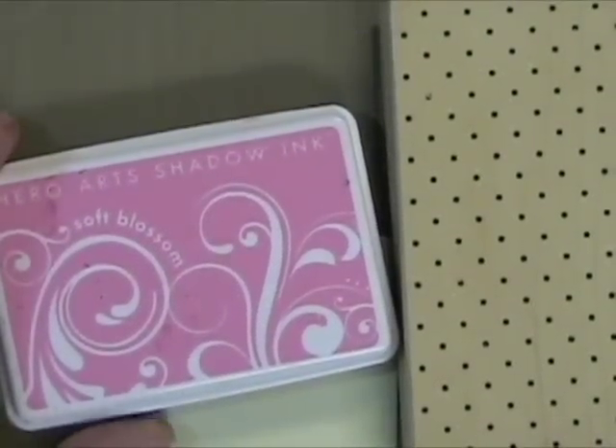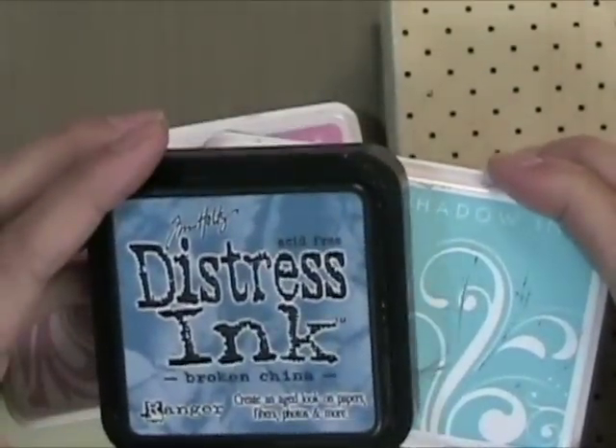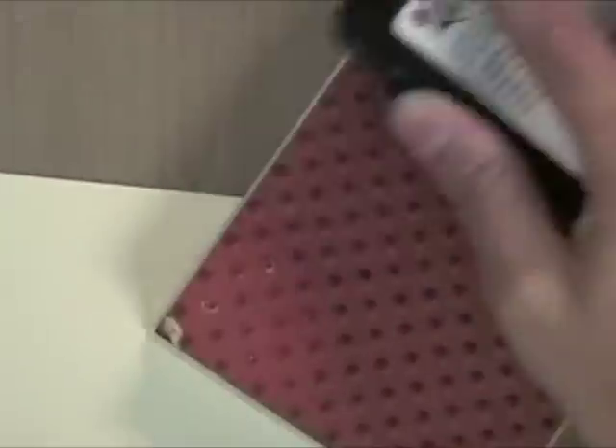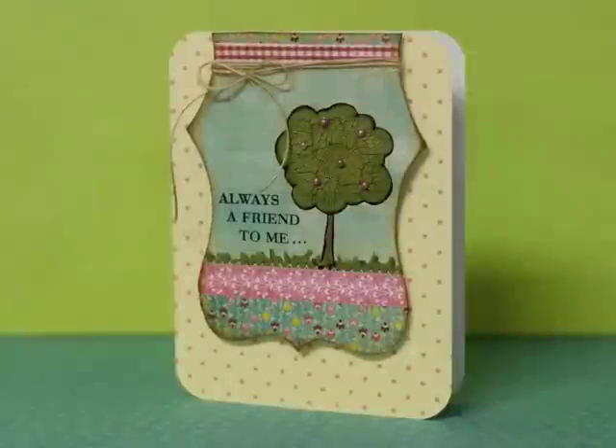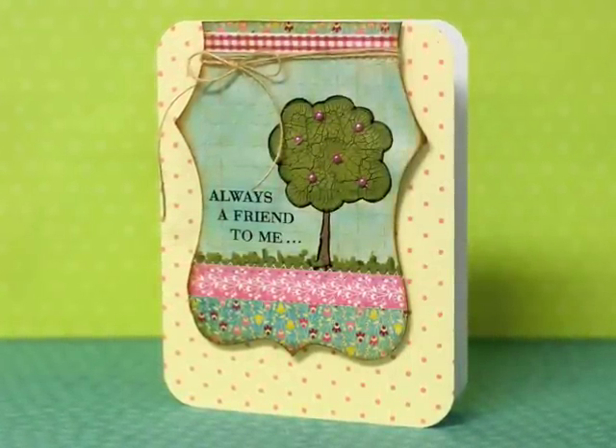I also wanted to show you this Hero Arts Shadow Ink — it's just a soft color. I like it because they match a soft version of some of the Distress Ink colors. That Pool Shadow Ink is like a light Broken China Ink, so it's nice to use for backgrounds. I used the Soft Blossom for the background on this card — just a nice soft color to use.